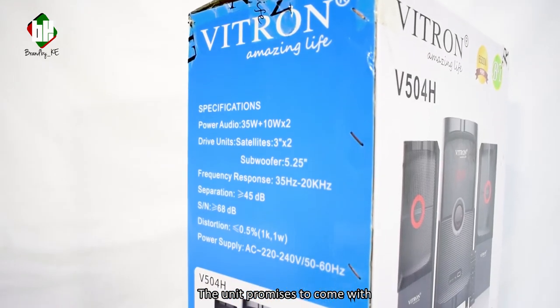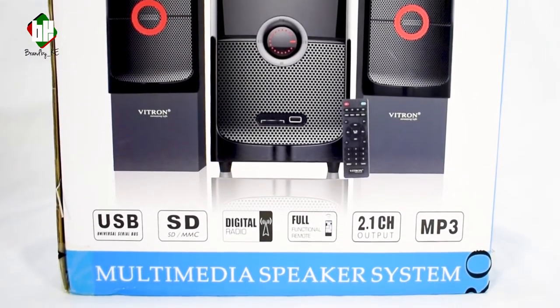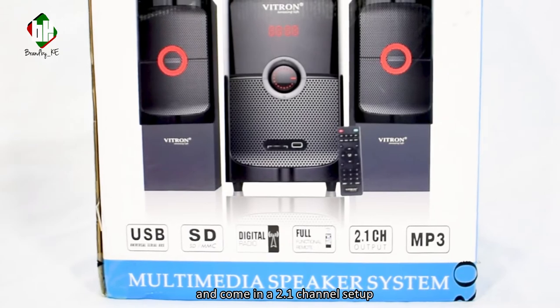It promises to come with USB and SD card compatibility, have a digital FM radio, come with a fully functional remote, and come in a 2.1 channel setup.